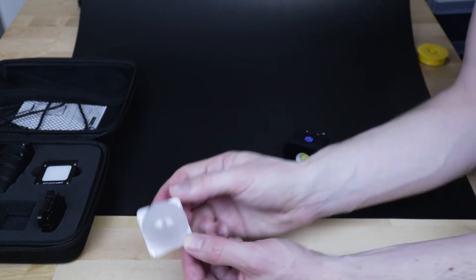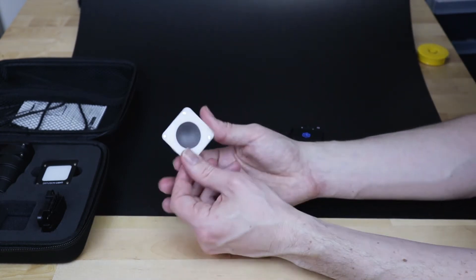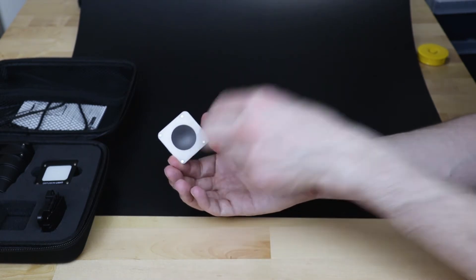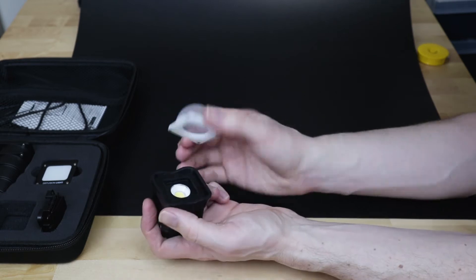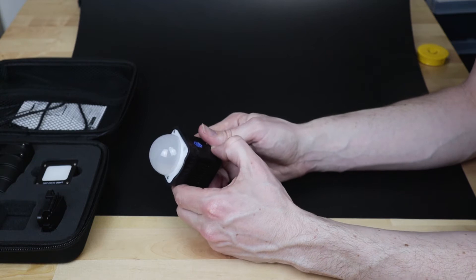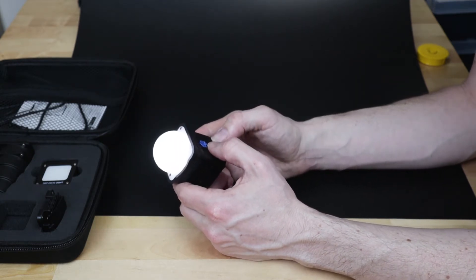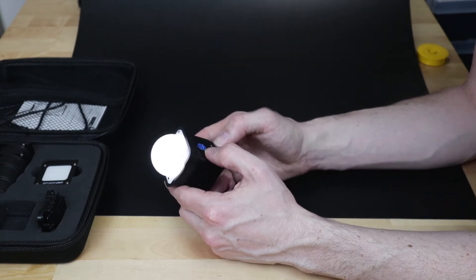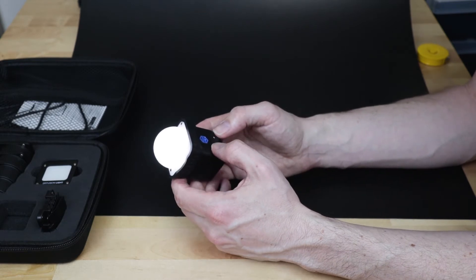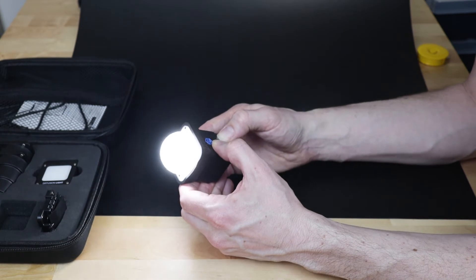When you open the barn doors up, the light gets softer and spread over a larger surface area. So the barn doors are a very easy way to direct your lighting and create some unique shadows. Next up we have the diffusing dome — a frosted plastic dome. What this does is redirect the light and soften it. It just diffuses the light, meaning it becomes really soft. Instead of being like midday sun directly, it's like you're standing in your living room behind your drapes with the light being softly reduced. With brightness increased, it kind of looks like a light bulb.